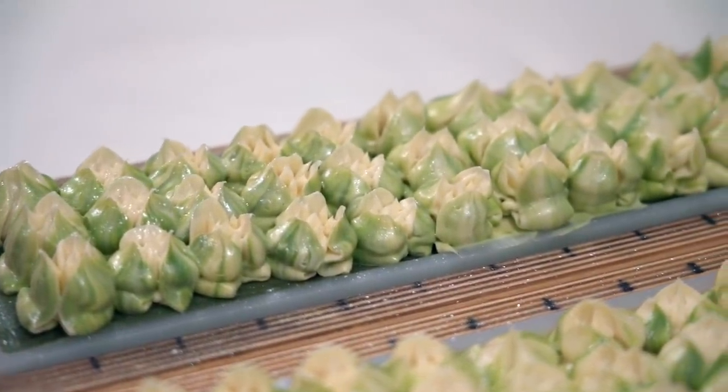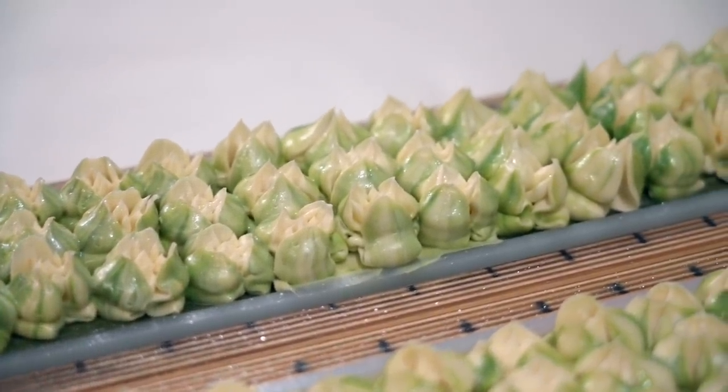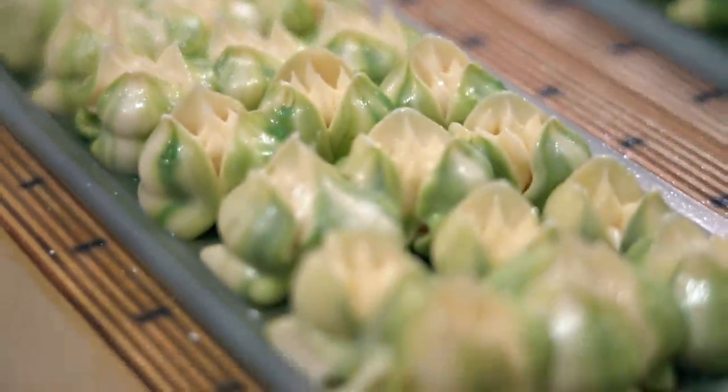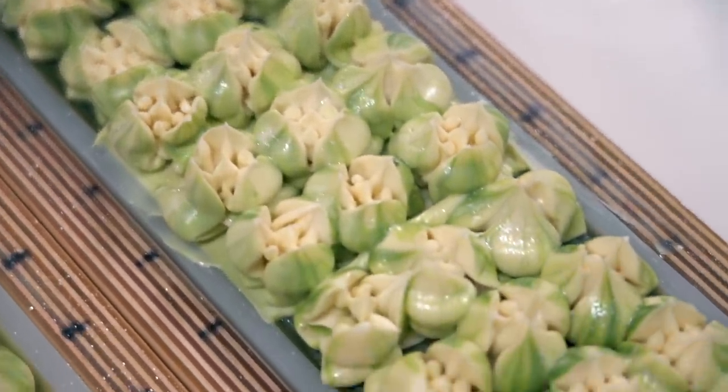So we're gonna let these sit for 18 to 24 hours, probably closer to 24 for these, just because there's only one row of frosting. And then we'll come back and we will cut into them, take a peep at the inside, and peel those others off the table.